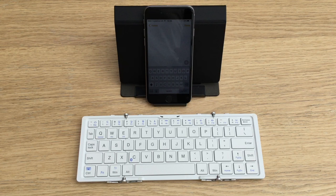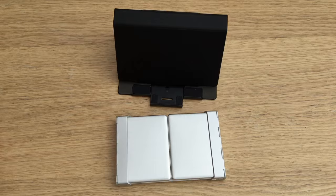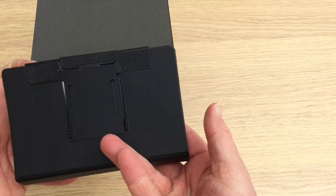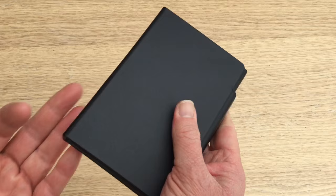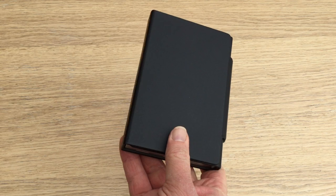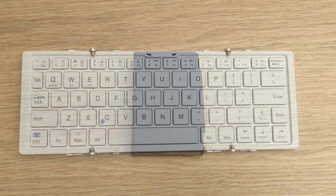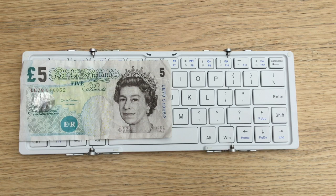This is one of many Bluetooth keyboards, but what's different about it is the magnetic flap there, which just makes for easy closure. Some sellers sell this with the stand and some sellers sell the stand separately. This is what it looks like — this is the white version, and you can get it in black as well. That's to give you an idea of the size.